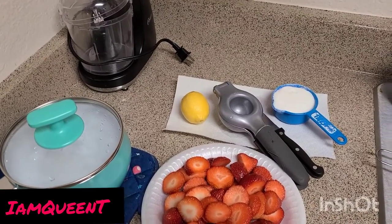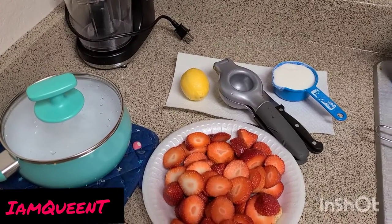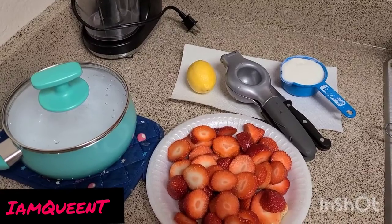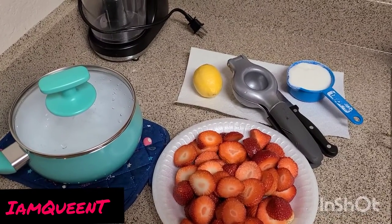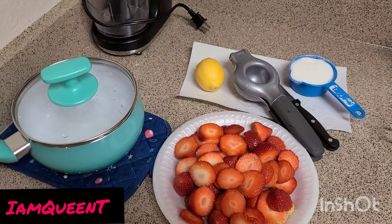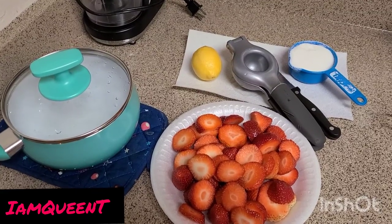Hey y'all, welcome back to my channel. I am Queen T. In this video I'm gonna show you some quick and simple strawberry puree. We love this in the house, we love to keep it on hand — it's good in smoothies, your adult drinks, daiquiris, cocktails, whatever.